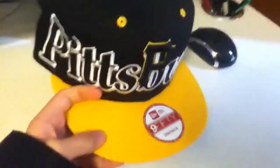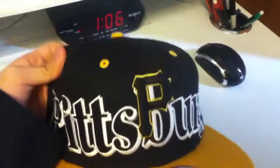So it's yellow on the top brim and green under brim, and a yellow snap, and Pittsburgh all the way around it. Pretty nice.